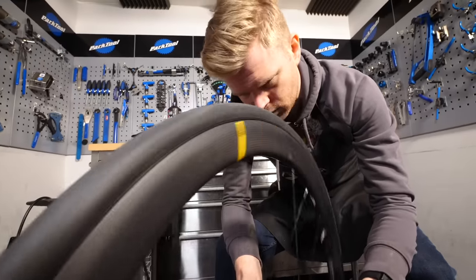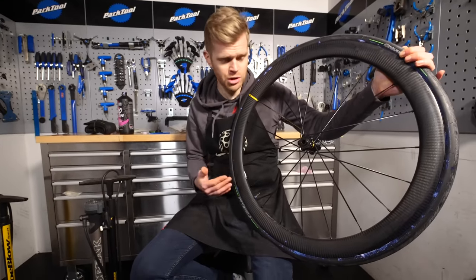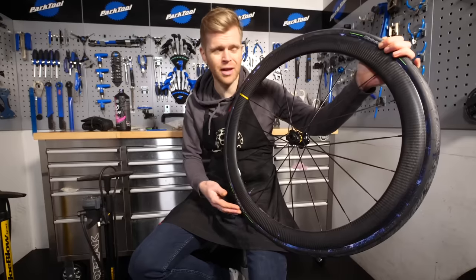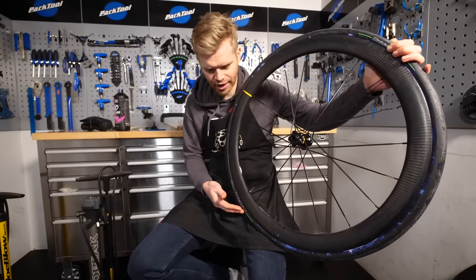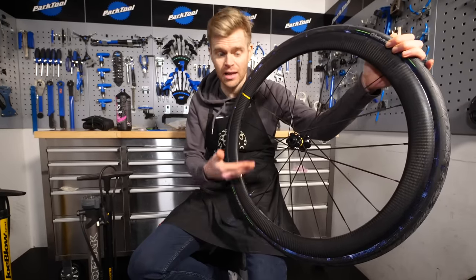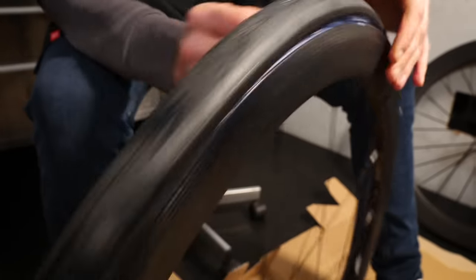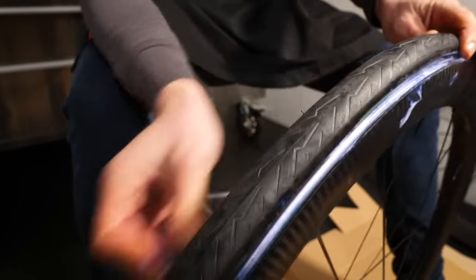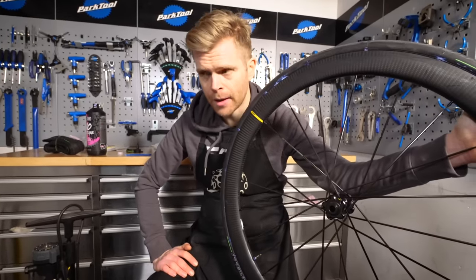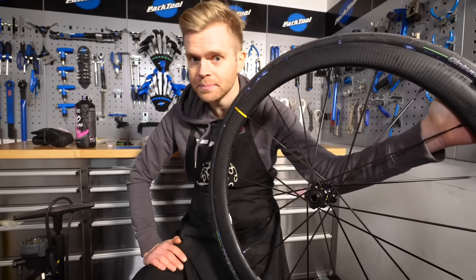Then just repeat the same thing as before — give it a spin, check it's properly seated and there's no air leaking out. Yes, we're all good. Over time your sealant can dry out. Also, if you've replaced your sealant periodically a couple of times, there's probably a fair amount of congealed, dried-up sealant and gunk accumulated in the tire. It's a good idea to completely remove the tire and clean it. Just bear in mind that when you do remove the tire it can be quite messy — I'd recommend doing it in a workshop or outside, just definitely not in your mum's living room on a nice new carpet. It wasn't me, mum. Honest.